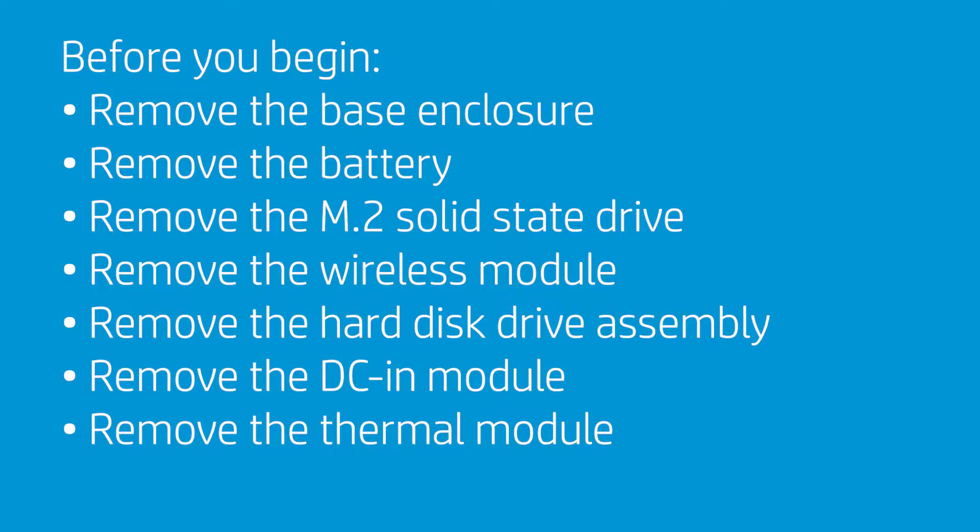Before you begin, remove the base enclosure, battery, M.2 solid-state drive, wireless module, hard disk drive assembly, DCN module, and thermal module.